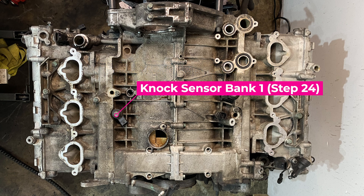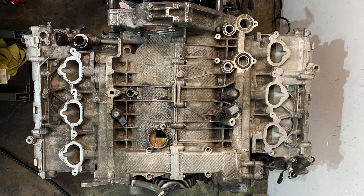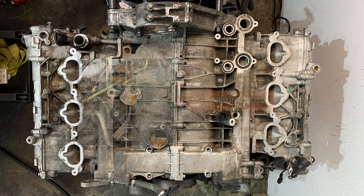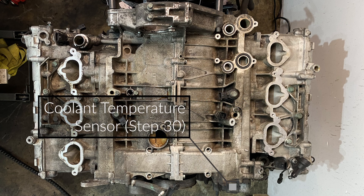Here's the knock sensor for Bank 1. The knock sensors are like small microphones that allow the engine computer to hear the engine — if it hears any knocking or pre-ignition, it can change the timing. This is the oil level and temperature sensor; it's a multi-function sensor. And then the pressure sensor for the oil is over on the passenger side. And lastly the coolant temperature sensor attaches to the coolant manifold right underneath that coolant pipe.